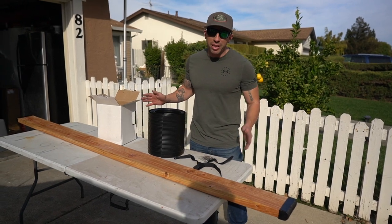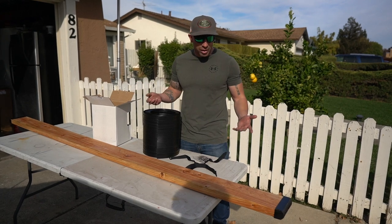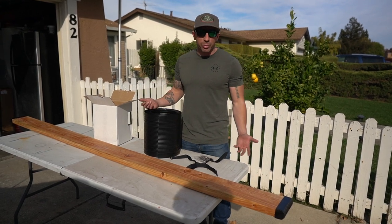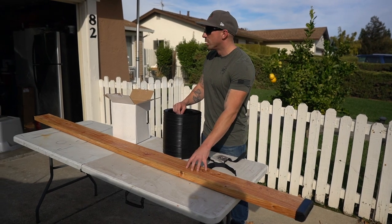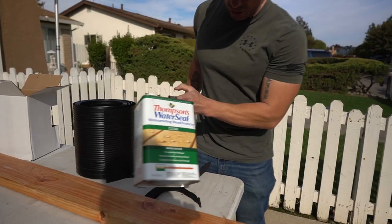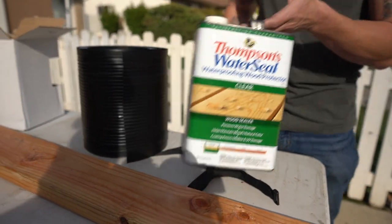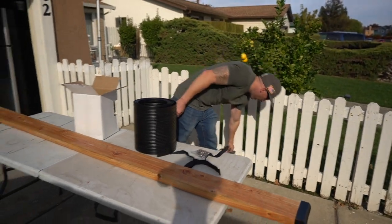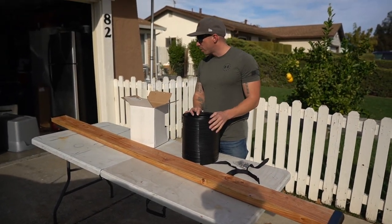I'm not sure if the two by sixes will work, so we're going to test it out. I already put some Thompson's Water Seal waterproofing on the boards, let it cure, and now I'm ready to start putting this thing on.